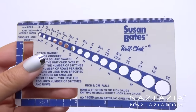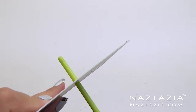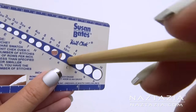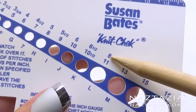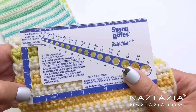Another useful tool is the Knit Check by Susan Bates. If you have a crochet hook that you can't find the size printed on it, you can just place it in the holes to find which one fits perfectly. This also works for knitting needles. Plus you can count your stitches and rows easily to calculate your gauge in both knitting and crochet.